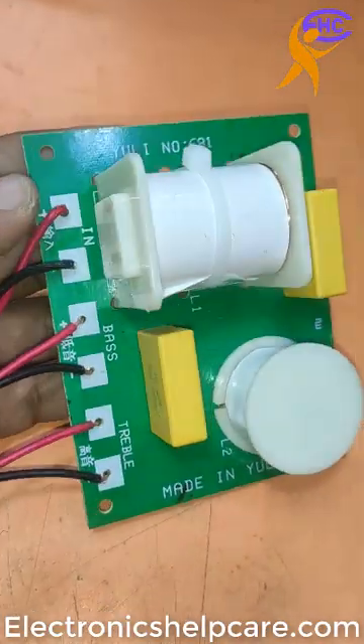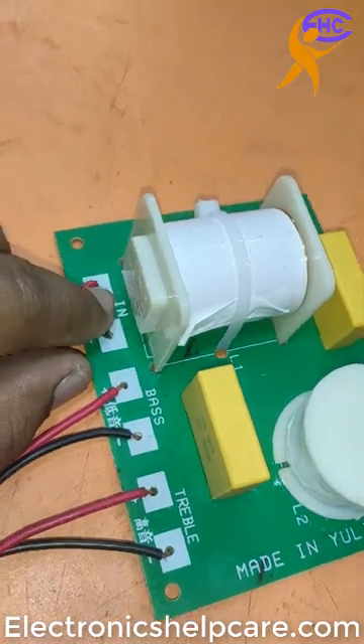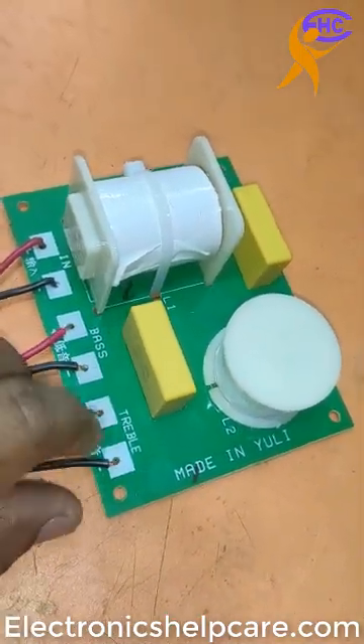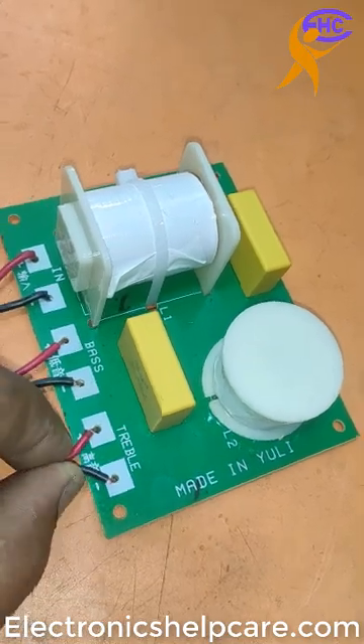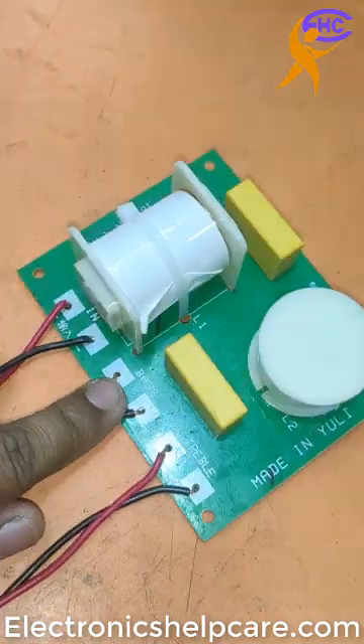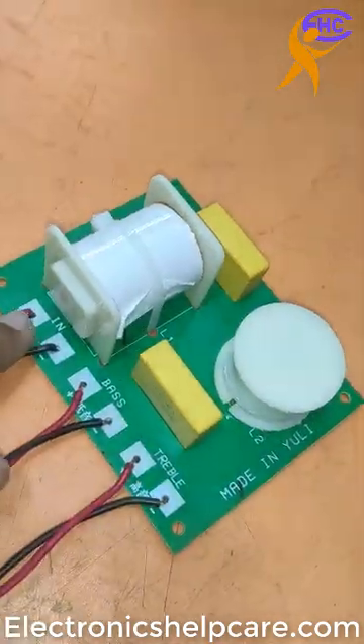This is the speaker crossover, this is the audio input from here, this is the speaker, and this is the high line. This is the tweeter, this one is the bass, this one is the input line and this is the input line.